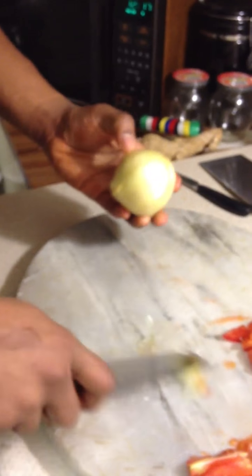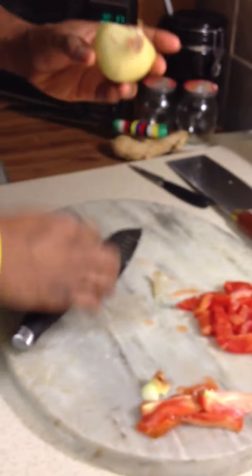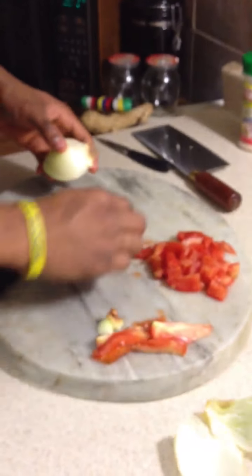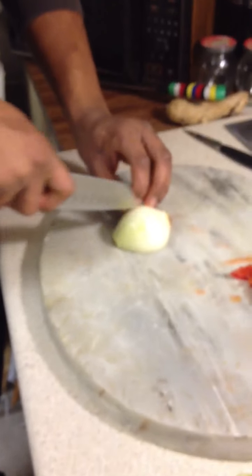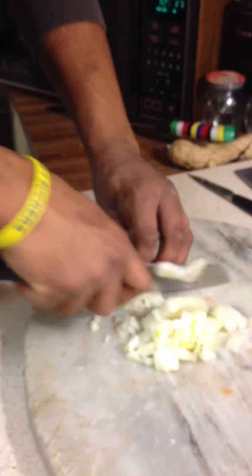Then we take our onion. Probably need a half — half an onion is perfect. Nice medium, nice and good. I like to get almost every part of the onion if I can. So now we have our onions and tomatoes.